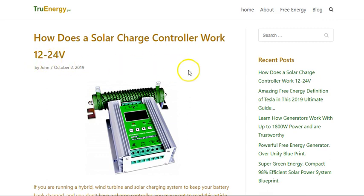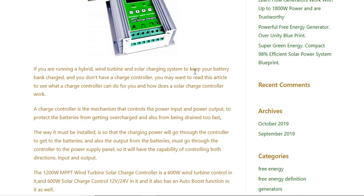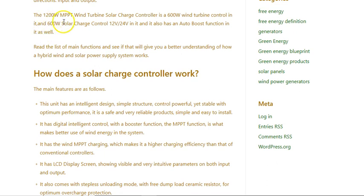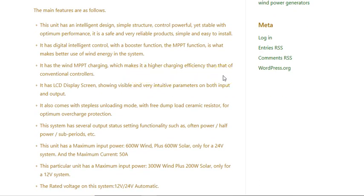It's a 12 and 24 volt system. This charge controller handles both wind and solar — it controls both inputs. The controller automatically detects whether it's a 12 or 24 volt system and controls accordingly.